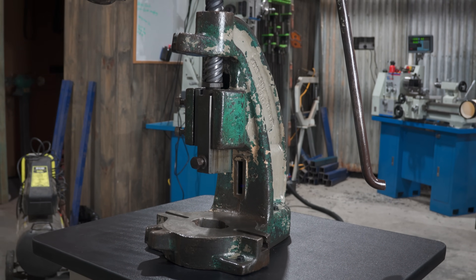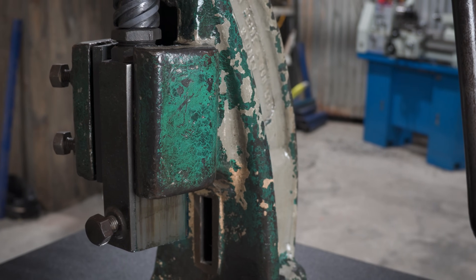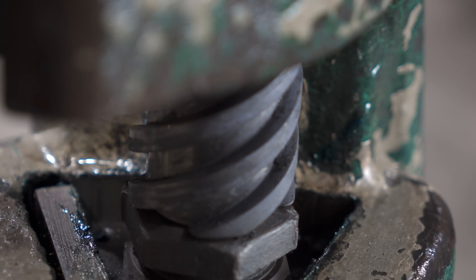I get that the patina look is not for everyone, and I really did think a lot about painting this one. But I just couldn't cover up all that old cool history — every chip and layer has a story to tell. I'm in love with this thing and some tooling will be coming soon, so stick around if that's something you'd like to see.